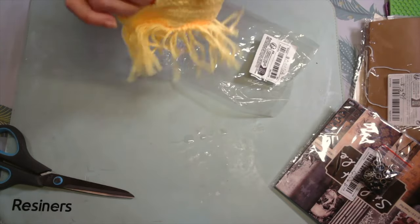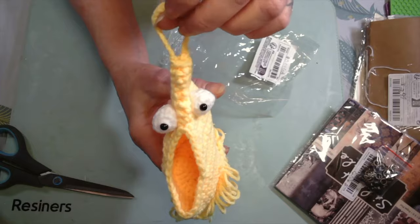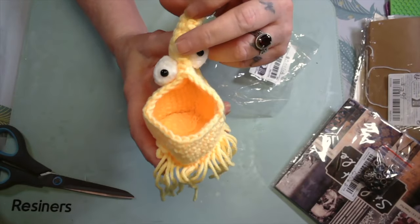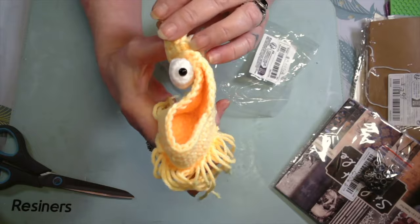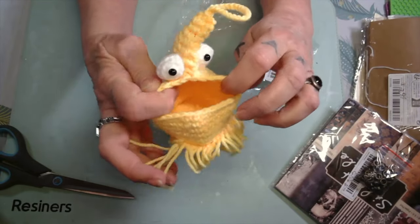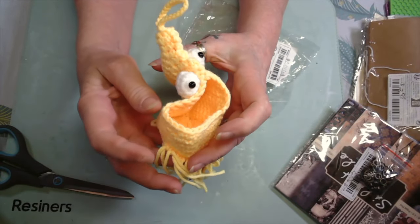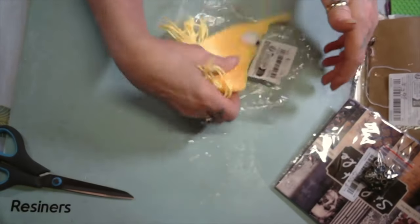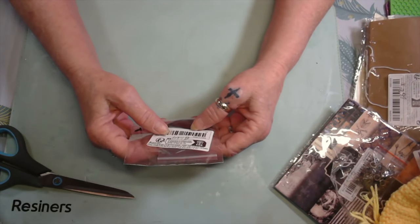Now in this bag — this cute little thing was a penny, I got it for a penny, guys! Oh my goodness, I'm hanging it in my car. I can never keep up with my chapstick, so I'm gonna hang it on my rearview mirror and put my chapstick in it. I thought it was so stinking cute, I don't know why, but it is — it's just freaking adorable. That thing makes me happy just looking at it.